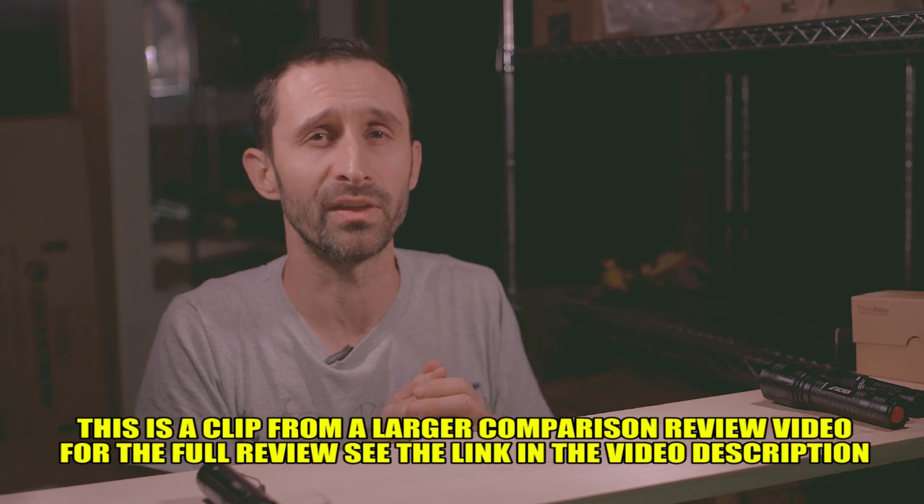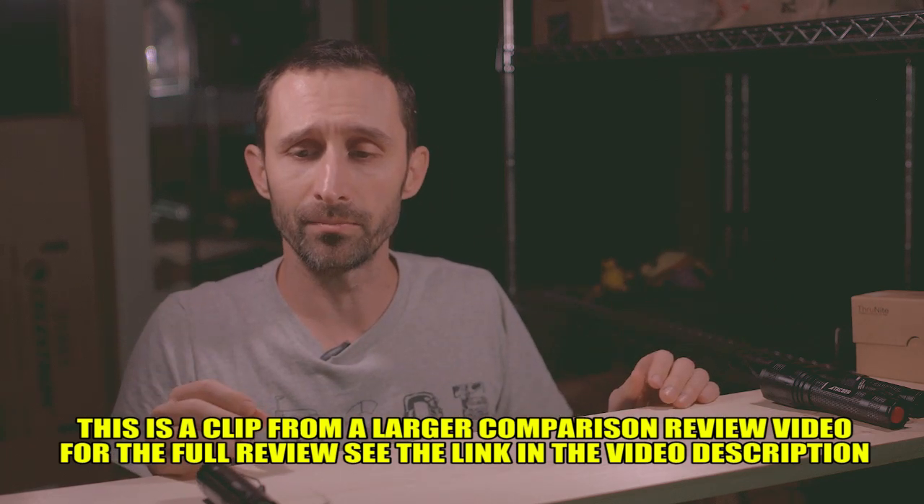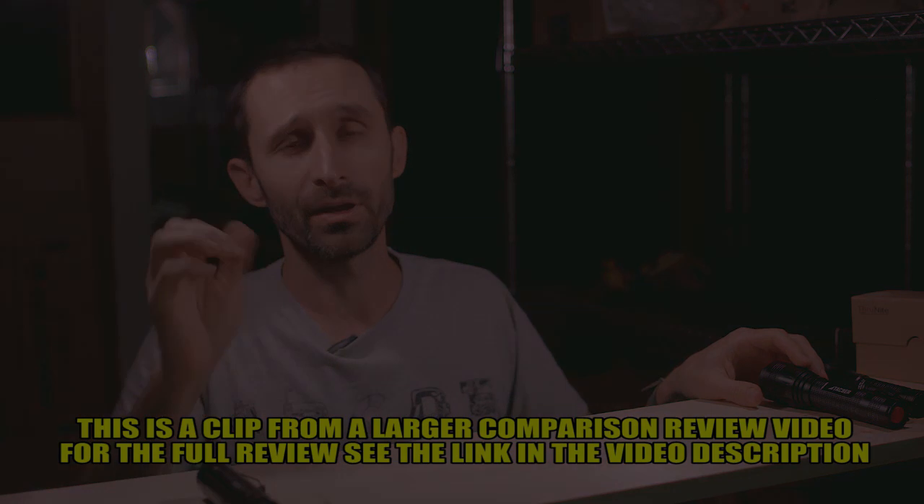They use a weird 18650 that you'll never be able to find anywhere, because they also just call it an 18650. So there you go.